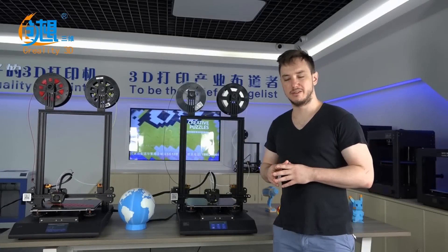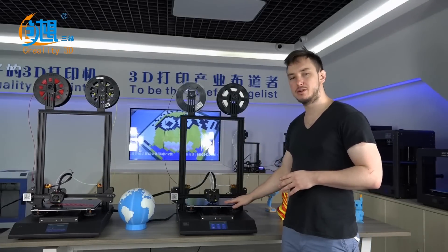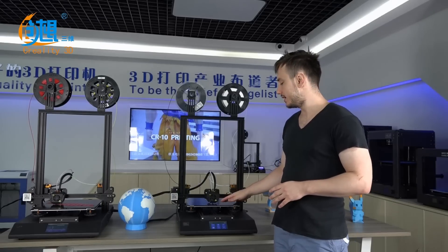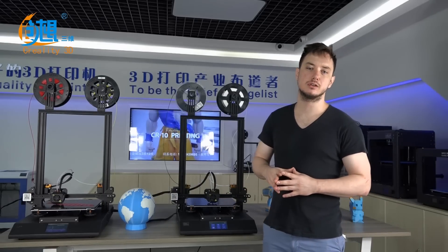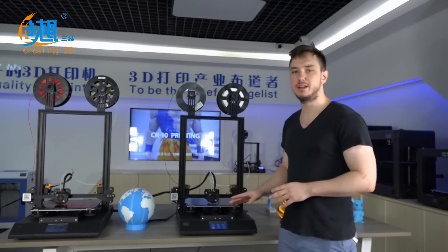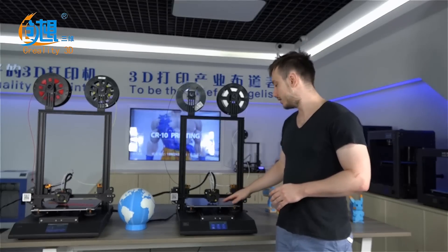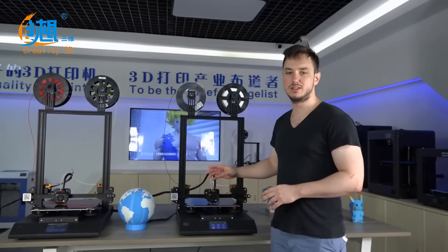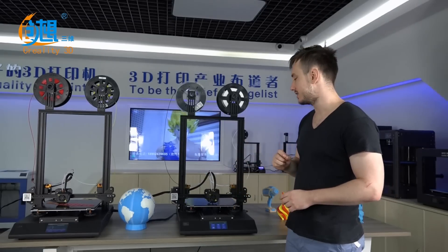This printer features a tempered glass hotbed with a nanotechnology printing surface. As the bed heats up to 100 degrees Celsius, model adhesion will improve. Once the bed cools down, the nanotechnology will easily release the model for your convenience.